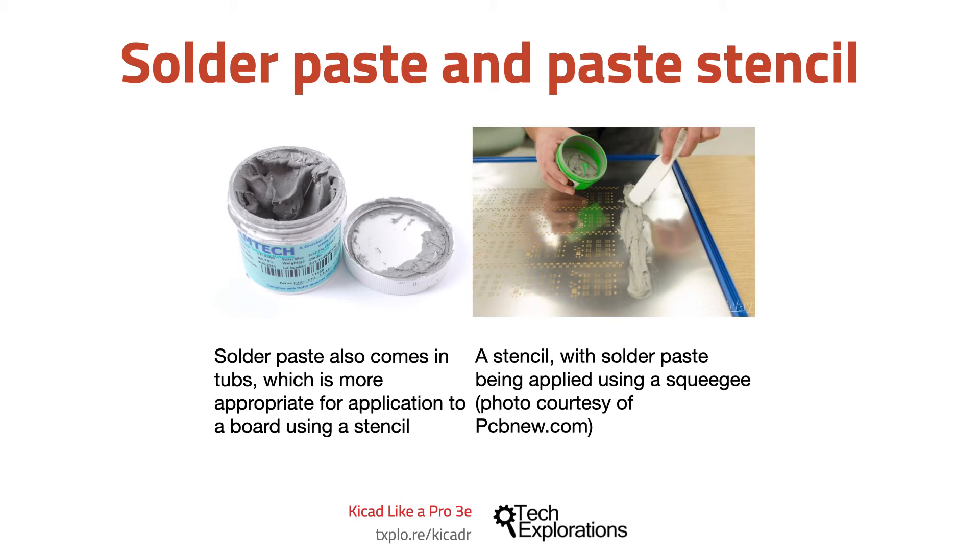A reflow oven is an industrial sized machine that is used to complete the process of attaching SMD components on a PCB. You can also purchase or make a reflow oven for use at home. People have even made reflow ovens for their projects using discarded toasters. In either case a reflow oven is designed to operate under a specific program that controls the amount of heat a board receives over time.